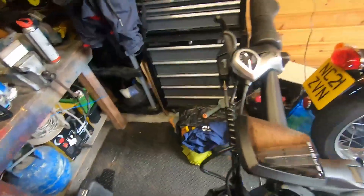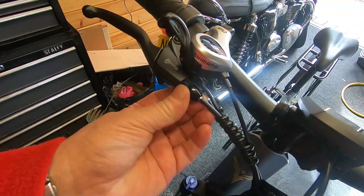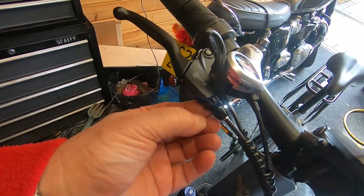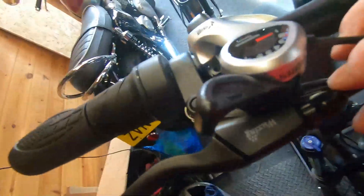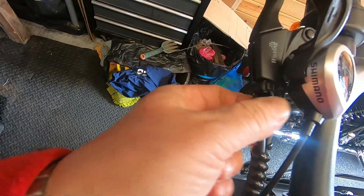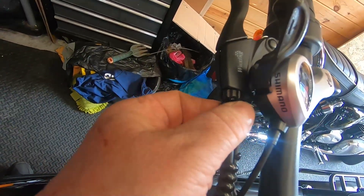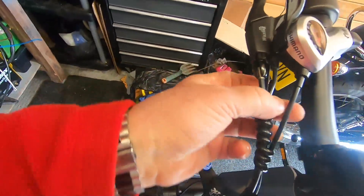I'm hoping I'm pulling the slack through. Let's try it. Oh that hasn't got... oh yes it has. I think that nut had a slot on it. That's awkward isn't it? Let's get them in line.